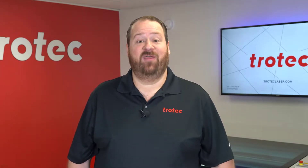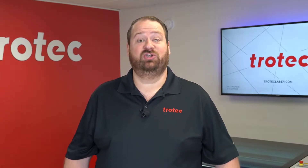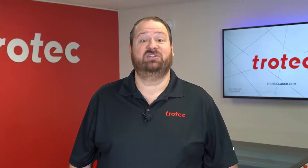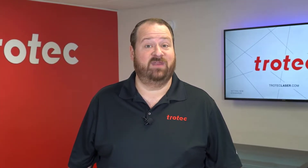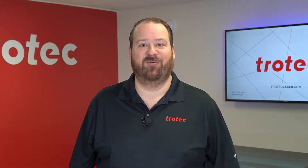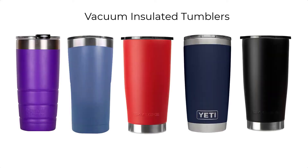Hey everyone, Laser Dave here again from Trotec Laser to show you yet another laser hack. This laser hack is designed to drastically improve the productivity when engraving the popular vacuum insulated tumblers on your rotary. Laser marked vacuum insulated tumblers are an extremely popular product, however processing them on the rotary one at a time can be very inefficient.